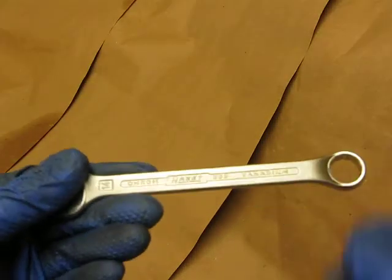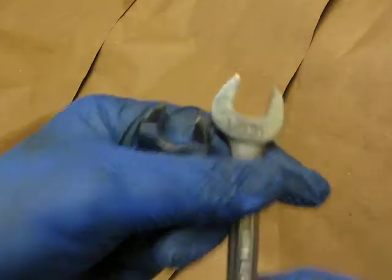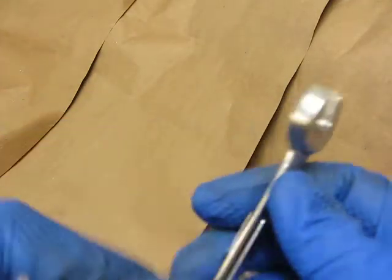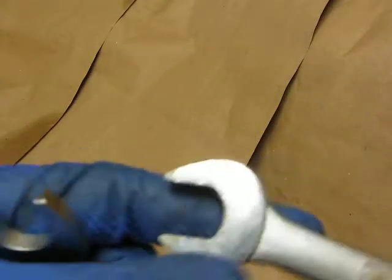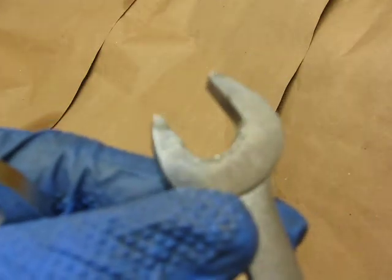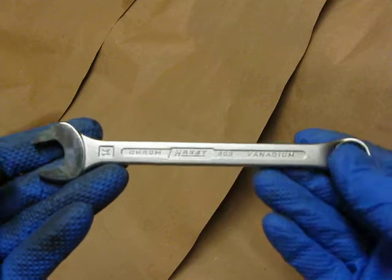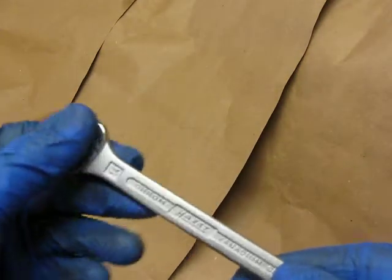When I talk about fit and finish, this is what I am talking about — see right there on this old Craftsman? All that chrome peeling is gone. I don't abuse my tools, and that should never happen. This is a disgrace. But that will probably never happen to the Hazet wrench. Very nicely made. I would definitely recommend it.